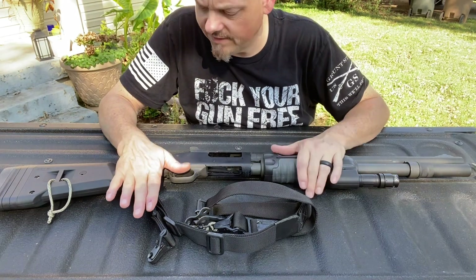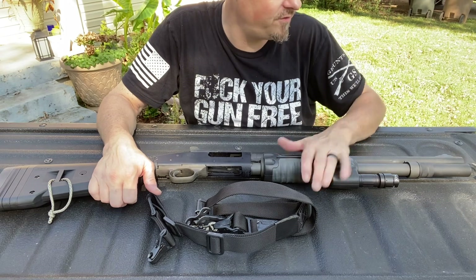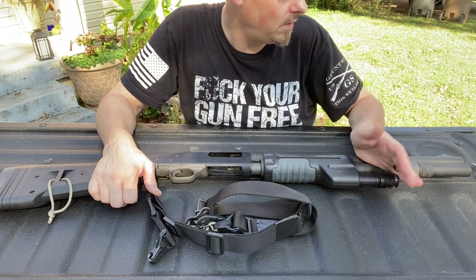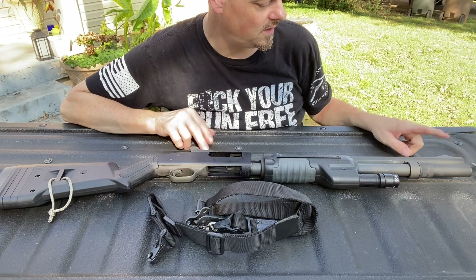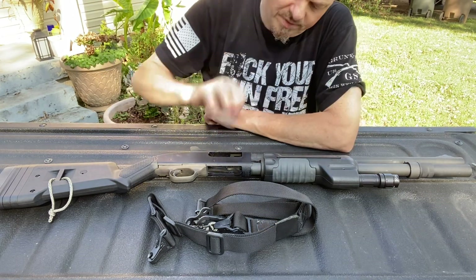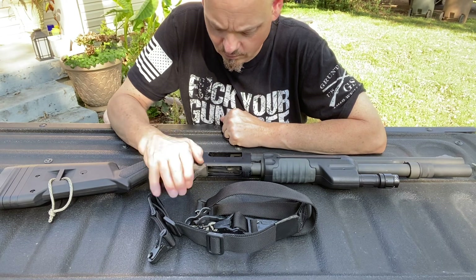So that's all I've done to this: just replace the stock, put the tack light on it — I like the one underneath, it's just easier to deal with than the one on the side. I don't like having something hanging out the side that I can hang on. Put the ghost rings on it. I could still put a Picatinny rail on it and put a red dot, but I don't know if I want to do that — I kind of like the way I've got it.